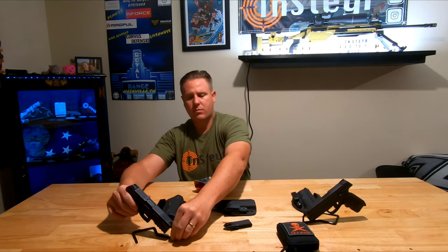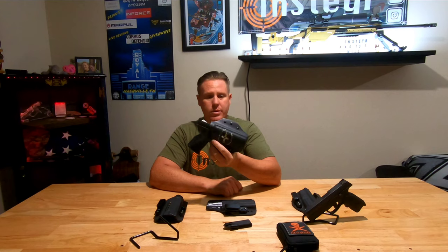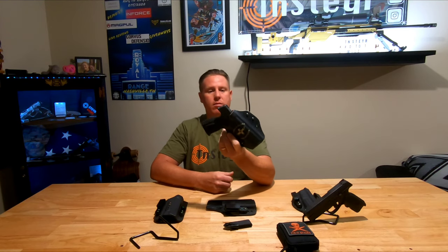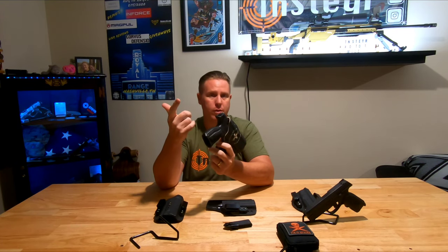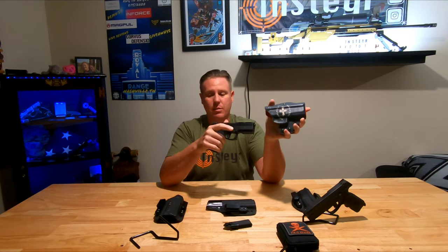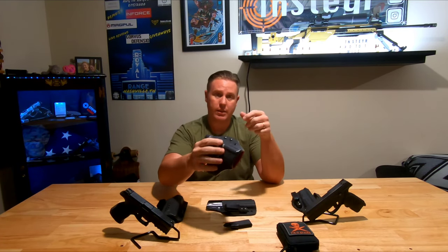I love this holster. It's over a year old with no wear and tear - the retention and everything is perfect, just like the day I got it. I couldn't honestly tell you how many times the gun has been in and out of this holster between the eight or nine Steyr pistols I run constantly, and the retention is still perfect. That's what they're known for - that double click - and that's why I like them so much.